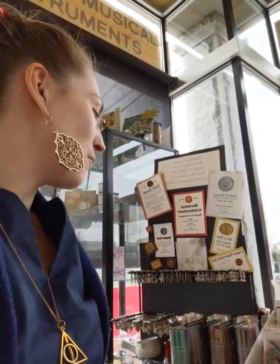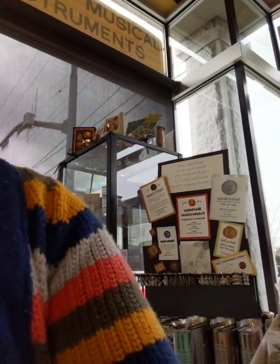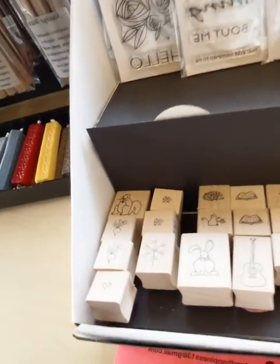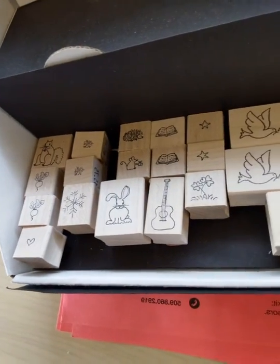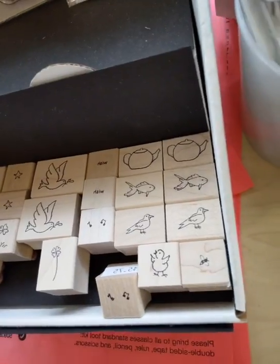Then we have some tiny little wood mount stamps, which I love. So here we have a little bunny, the little guitar — so cute — little dove, the tiny little fishy, the teapot, so cute. Sorry about the phone ringing in the background, you guys — you just have to kind of deal with it. It's the other shop here.